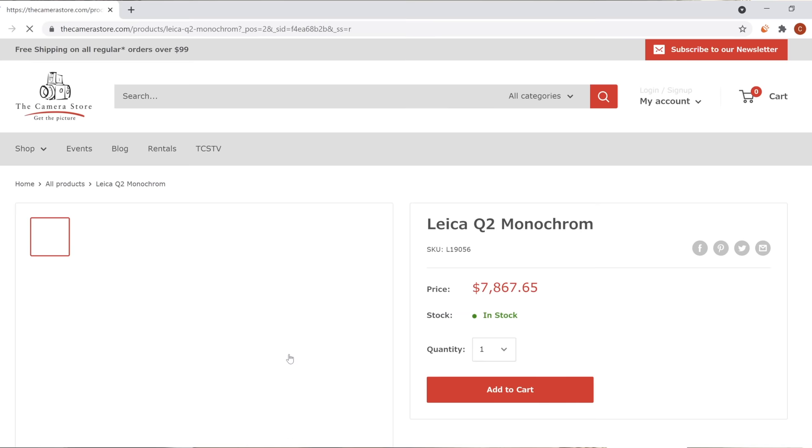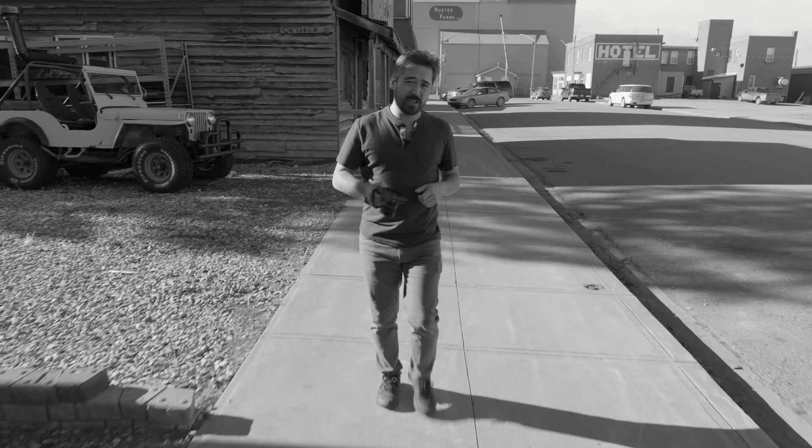So the Leica Q2 Monochrome — it's beautiful. You should go watch The Man Who Wasn't There, Roma, Rashomon. That would be my ideal walk-around camera, just to have with me all the time.